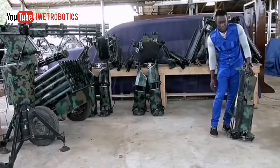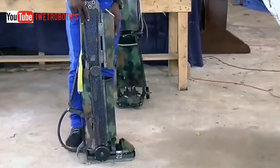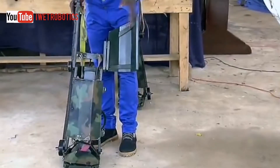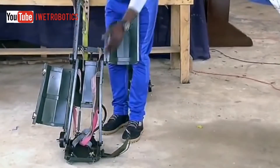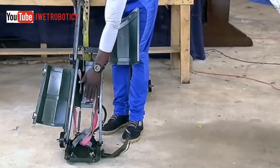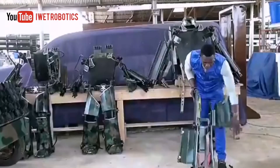Alright, right now, I'm sure you're wondering how the soldier is able to get into the suit. Don't worry, I got you covered. For the soldier to suit up, you first of all need to open the top hatch, the middle hatch, and the down hatch. Then after, he puts his foot inside and secures it, then locks it back again. Simple as that, and the soldier is ready for combat.